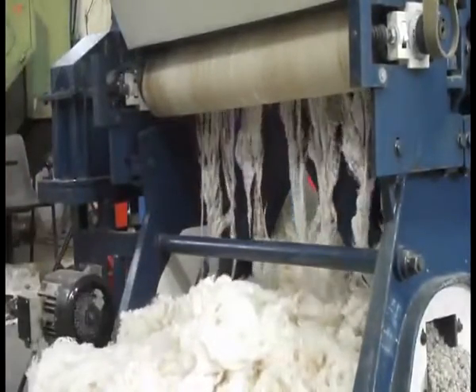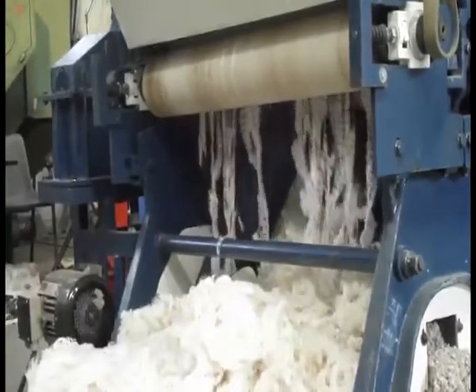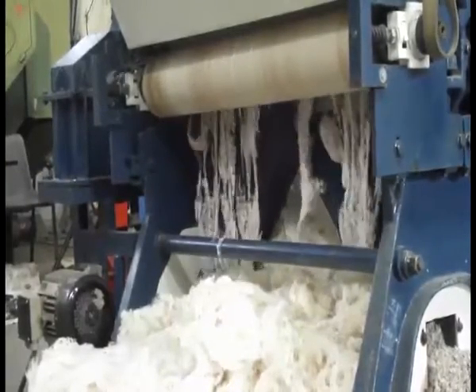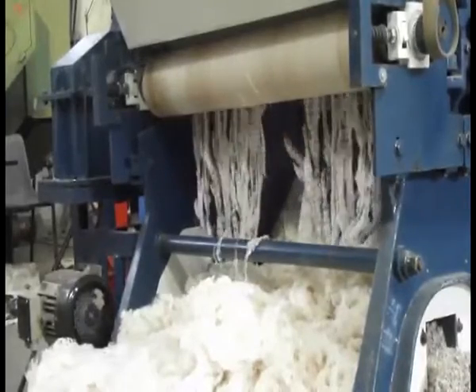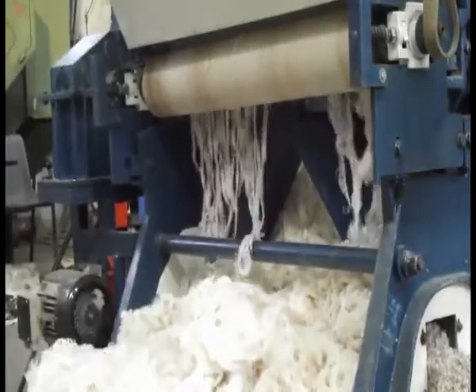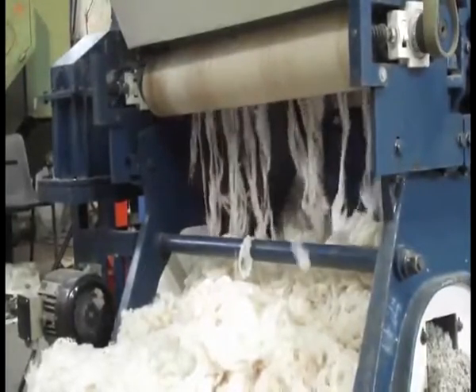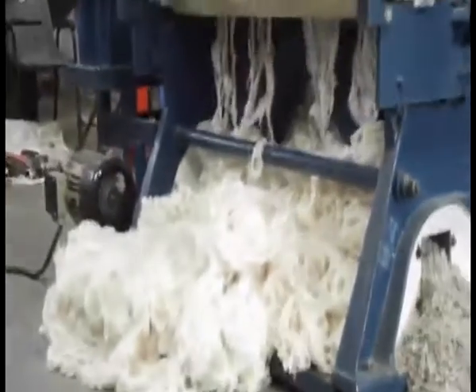Prolonged usage of chromium-contaminated cotton can cause skin irritation and allergies. Consumption of edible oil extracted from chromium-contaminated cotton seeds will cause stomach diseases and liver damage. The ginning mill workers are directly inhaling the chromium particles and are affected by respiratory diseases and even lung cancer.